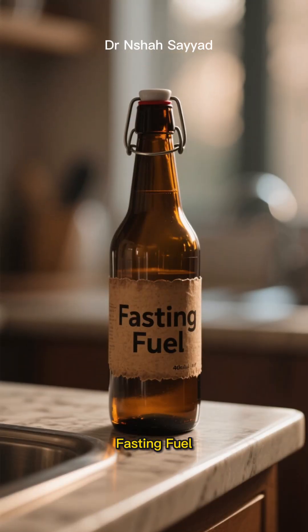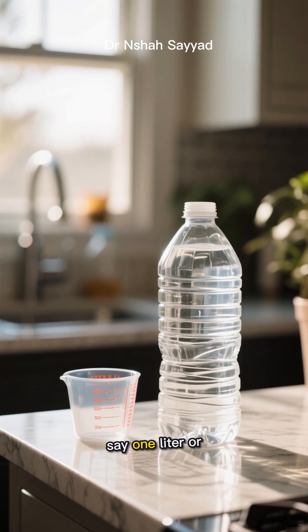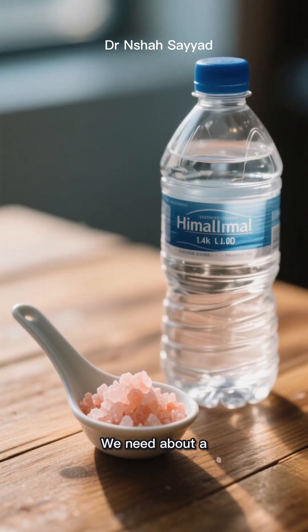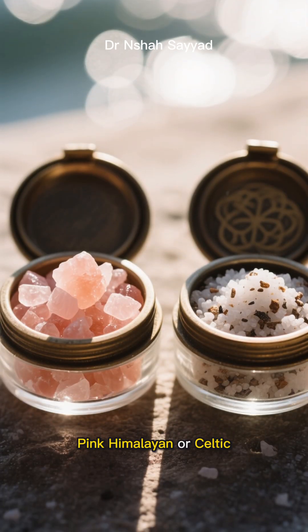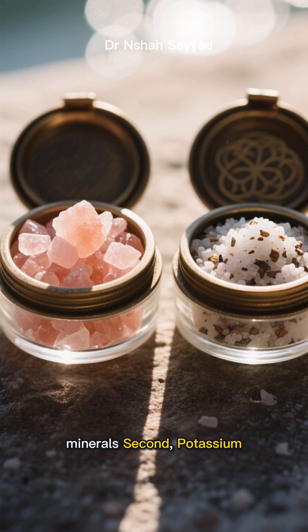I call this my fasting fuel — get ready to write this down. Grab a big bottle of water, say one liter or about 32 ounces. First: sodium. We need about a quarter to a half teaspoon of good quality salt. Pink Himalayan or Celtic sea salt are fantastic because they contain trace minerals.